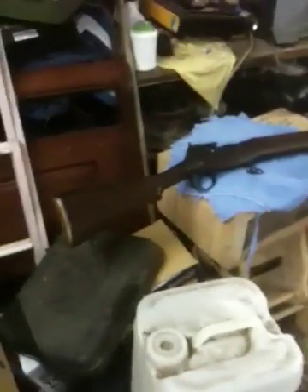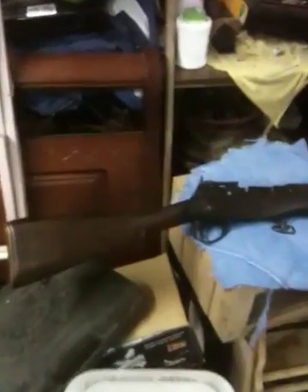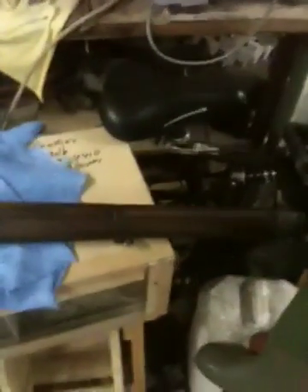Hey guys, just doing an update on my Enfield No. 4 Mark 1. As you can see, I have returned it back to full woodstock, as it should be. And it is looking brilliant.